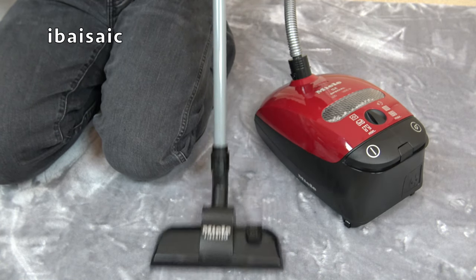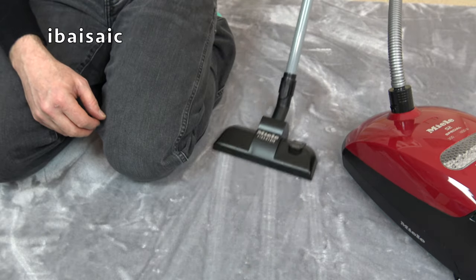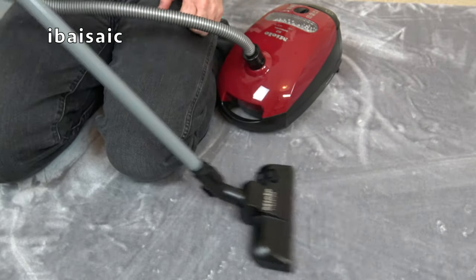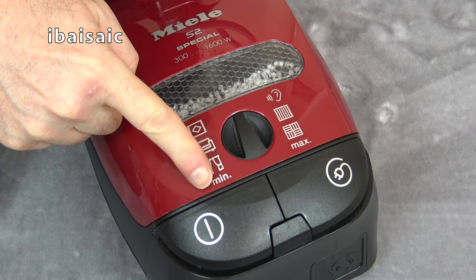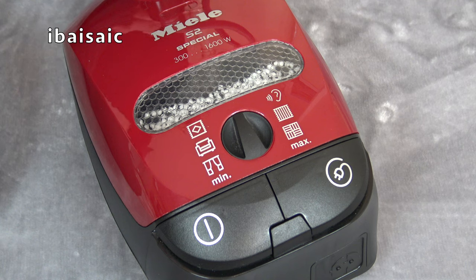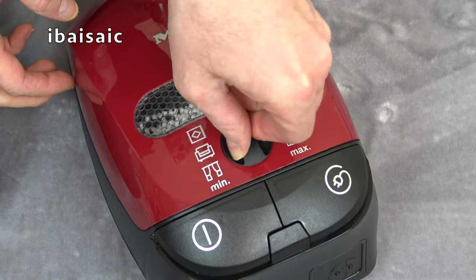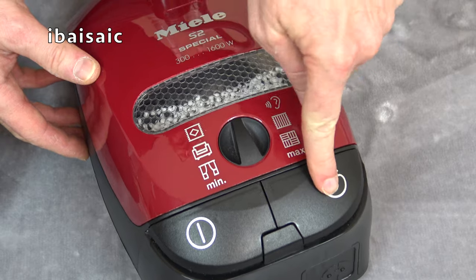It's assembled. This is the control panel of the cleaner. We can select from minimum, which is 300 watts, all the way up to the maximum 1600 watts. So this is obviously made before those nasty EU regulations that limited the wattage of vacuums — I believe it's 900 watts now. That dial doesn't even move — again, purely cosmetic. We've got a pedal here to rewind the cable, but that doesn't move either.